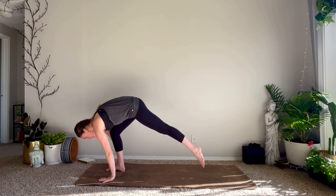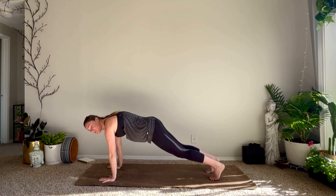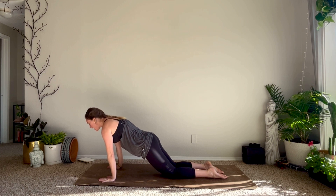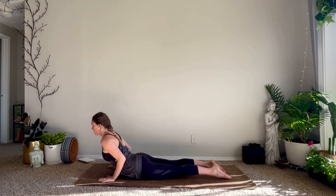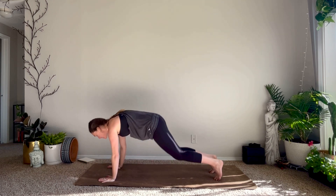Plant your hands, step your feet back into plank pose. You always have the option to lower your knees. Using your inhale, shift the shoulders slightly past the wrists. Exhale all the way to the belly. Inhale for cobra, lift your heart. On your exhale, tuck the toes, lift the hips up and back — down dog.